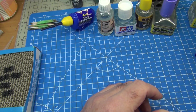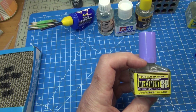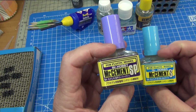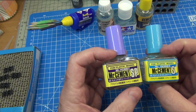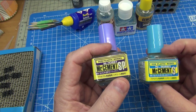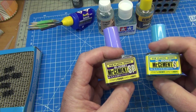You'd have noticed I've got other glues as well — so why more than just the one? This is Mr. Cement SP. These are very similar types of glue except this one sets much faster. It's more suited for gluing small parts — like turrets, handles on turrets, cupolas on tanks, small pieces on aircraft or ships. If you need things to tack very quickly and stay in place, this is a better glue than the regular Mr. Cement S.